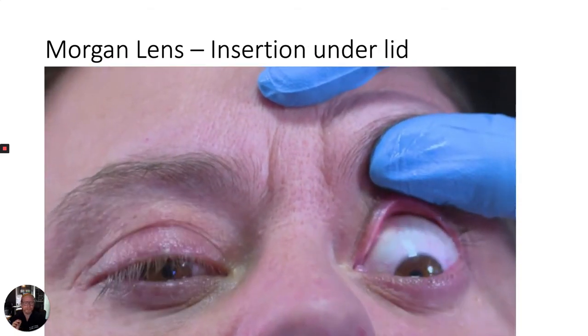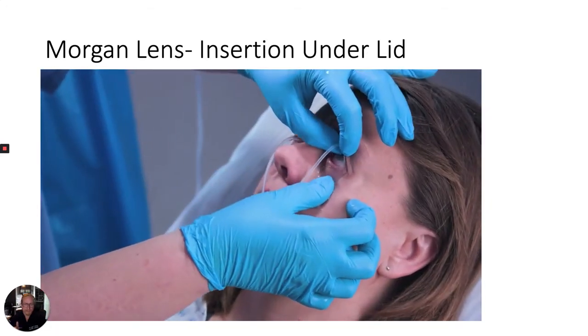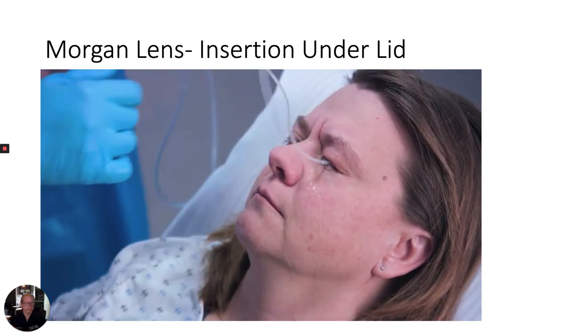To place the Morgan lens, first retract the patient's upper eyelid and instruct them to look downwards. Then gently insert the Morgan lens under the upper eyelid. Next, have the patient look up. Retract the lower eyelid and drop the lens into place. Tell the patient that they can let their eyes close, and please tell them to keep it closed.